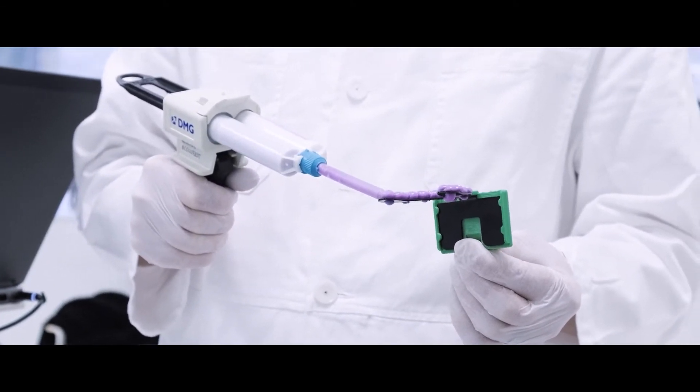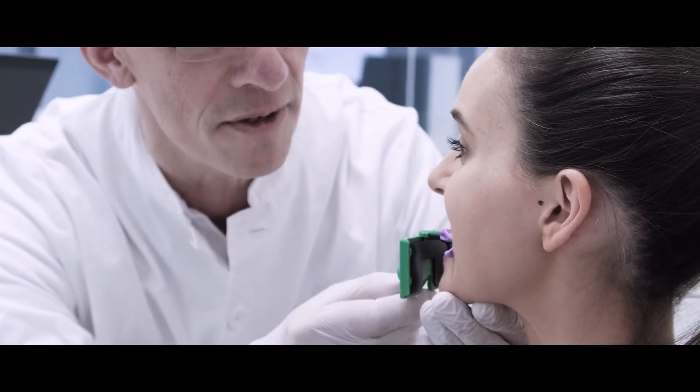A system called transfer fork is used to relate digital models to the patient's face.